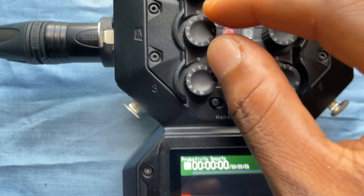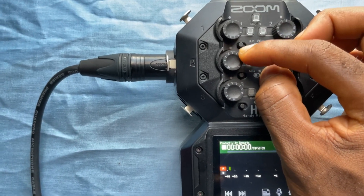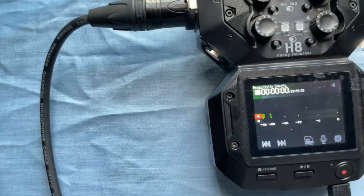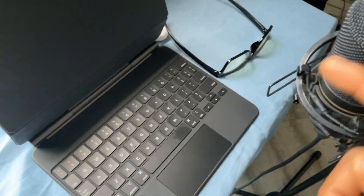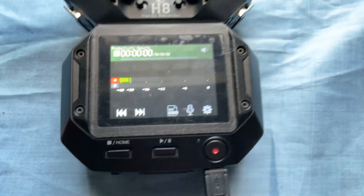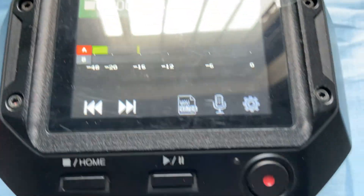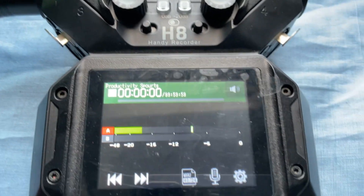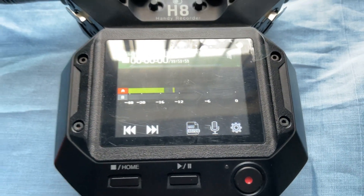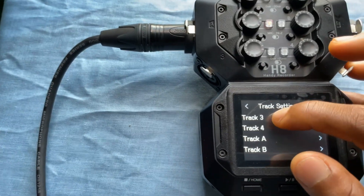Phantom power is on, but notice the dial is at zero, so I'm going to increase that to about five. Tap the microphone — and that's how you add phantom power. Let me talk into the microphone. That's how you add phantom power to this condenser microphone. Now watch — if I turn off the phantom power, you'll see nothing happening.